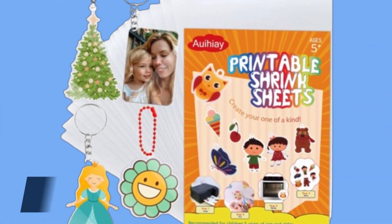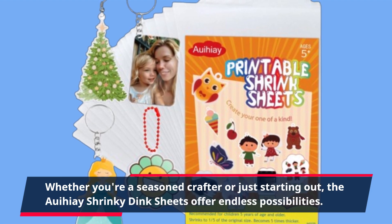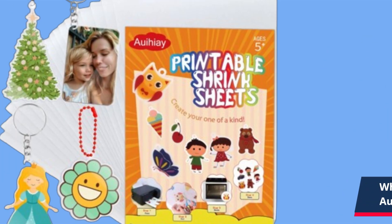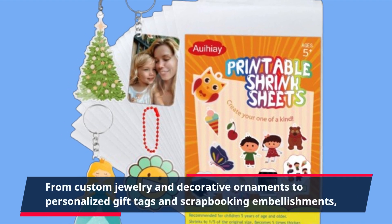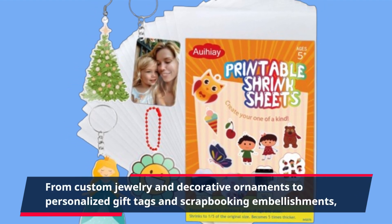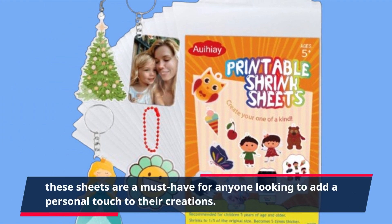Whether you're a seasoned crafter or just starting out, the Aoi Hie Shrinky Dink Sheets offer endless possibilities — from custom jewelry and decorative ornaments to personalized gift tags and scrapbooking embellishments. These sheets are a must-have for anyone looking to add a personal touch to their creations.